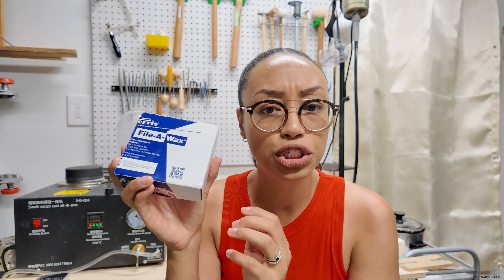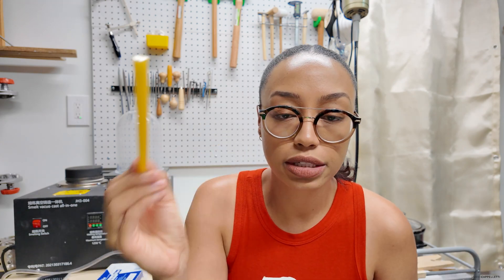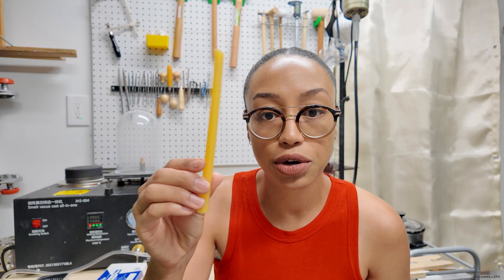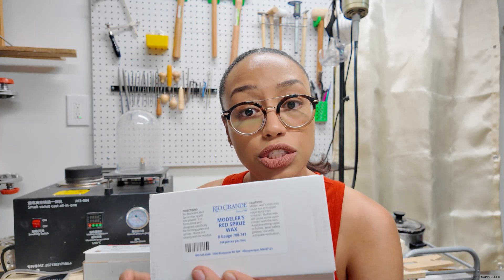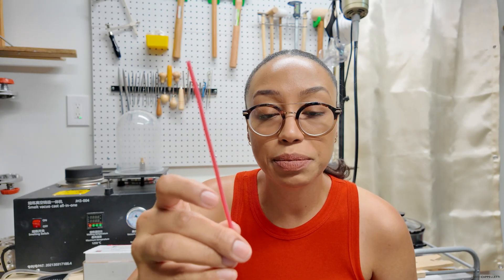Someone was asking what wax I use. I have a big block of blue ferrous wax — I've pretty much always used this blue hard wax because it keeps shape and definition really well and is easy to build up. I also have ferrous sprue wax — these big chonk pieces are for the base of the tree, three-eighths of an inch in diameter, which fits perfectly into my rubber base. Then I use Modeler's Red Sprue Wax in eight gauge for the little branches that attach my actual piece — whether that's PLA or the wax shape I made.